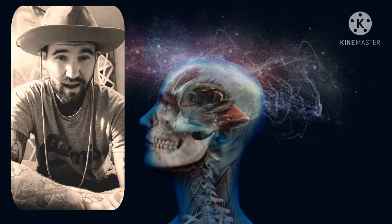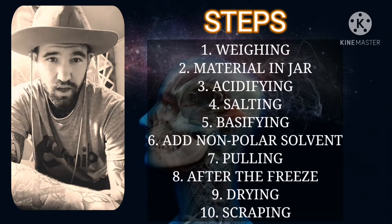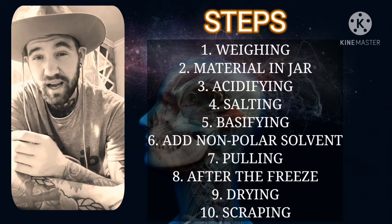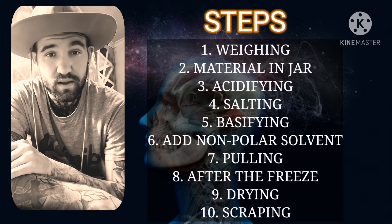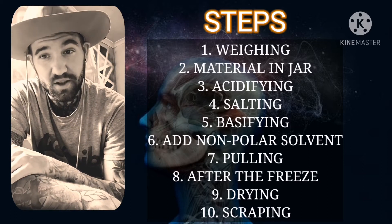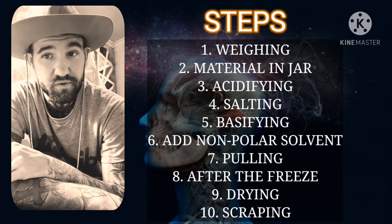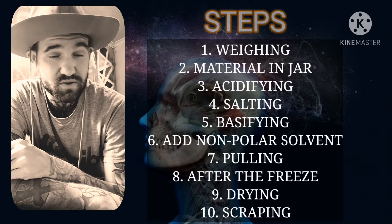During this tech, I'm going to be doing it in 10 simple steps. Step one: weighing out your product. Step two: putting your product into a suitable jar. Step three: acidifying. Step four: salting. Step five: basifying. Step six: addition of your non-polar solvent. Step seven: pulling your solvent. Step eight: freezing and what to do after the freeze. Step nine: drying. And step ten: scraping up all that DMT.